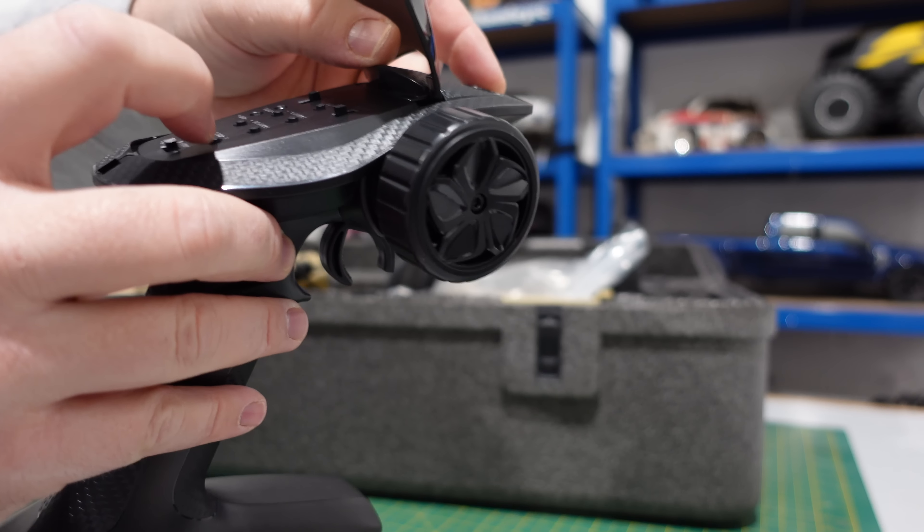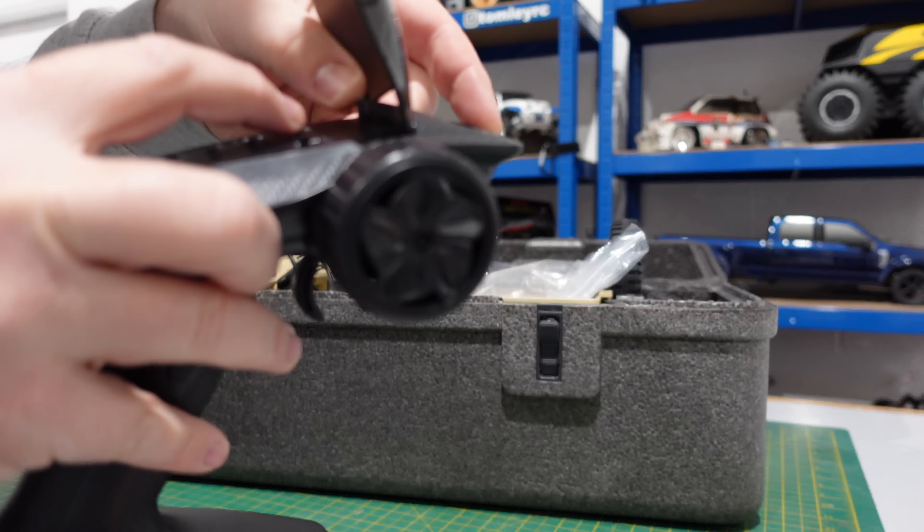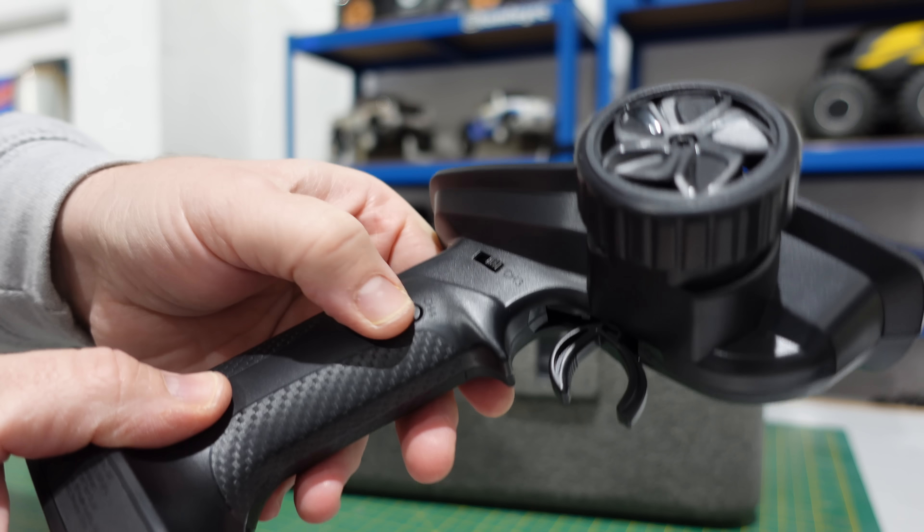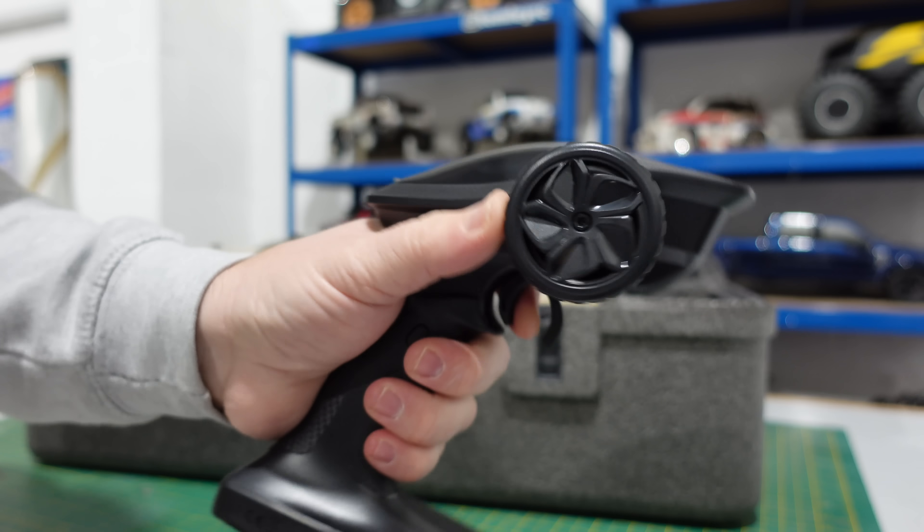Steering trim, throttle trim, steering duration, steering reverse, throttle reverse, bind, channel three. I think this has got a two-speed gearbox — channel three and then channel four. Not bad.